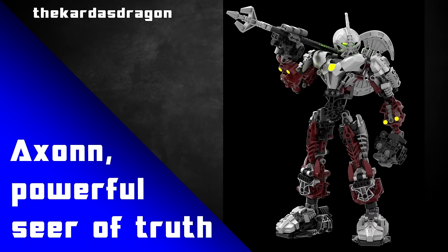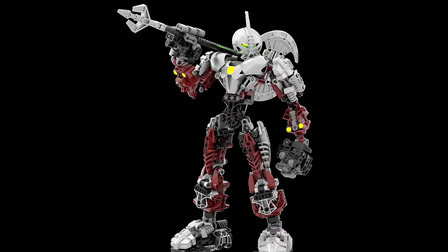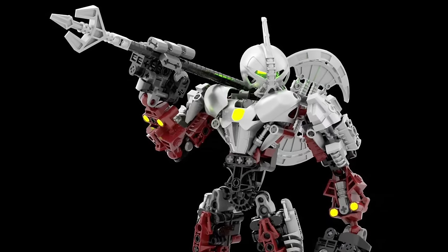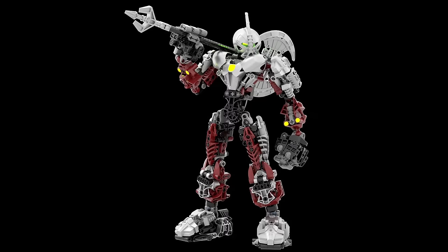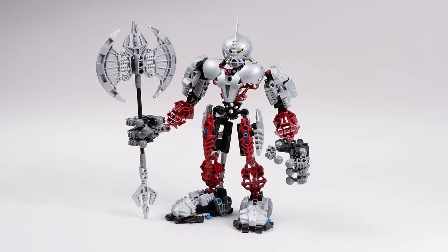And now we have Axon, Powerful Seer of Truth, built by the Cardus Dragon. This revamp keeps a lot of what the original set had going on, but now it's a lot taller and each limb is a little bit buffer. I like that because this new body design makes him look like a hero fresh out of comic books. I think this new body design fits a lot better with the shape and size of the hands, because as good as the original design was, it did feel a little bit too big for the scale of the set. Now it doesn't feel out of place at all. This might just be my favourite revamp of Axon. I really, really like it.